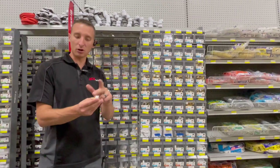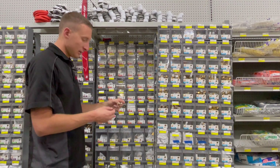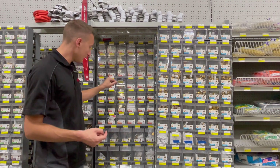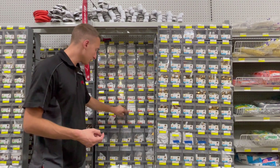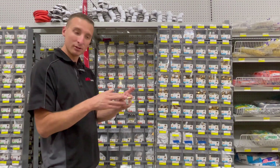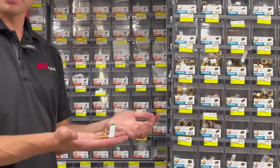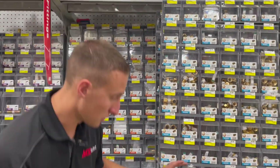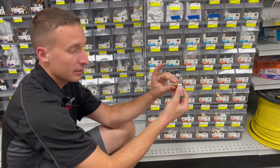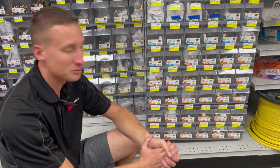The hose barb section starts with hose barb to female pipe thread at the top, then a hose barb elbow with male pipe thread. Then we have hose barb to hose barb — useful for putting two hoses together, like if someone accidentally cut a hose. There's also a hose barb T for putting hoses together. The remaining hose barb fittings include male pipe threads and then female versions. That's all the hose barbs — not too bad.